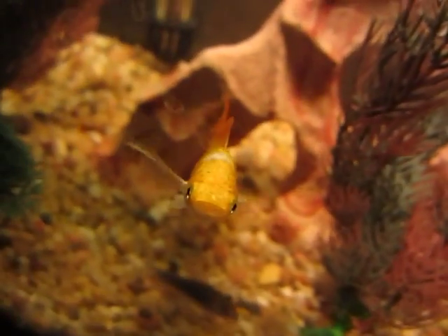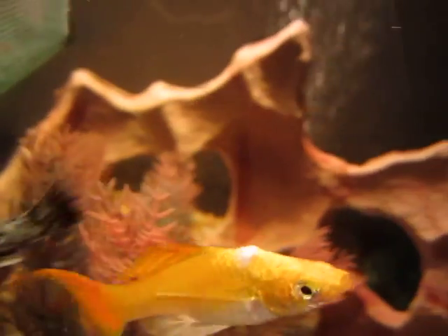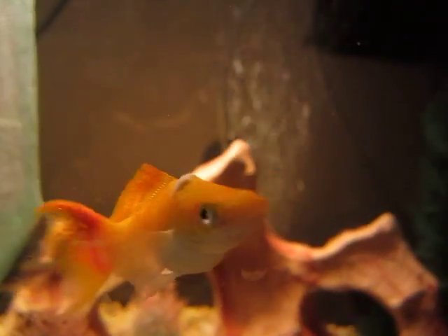She doesn't have any other symptoms — she's just acting like a regular old fish. It's the only thing wrong with her. I was just wondering if anybody knows what that is, because it has grown, but it hasn't been growing that fast.